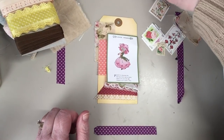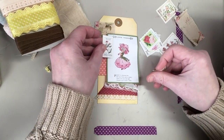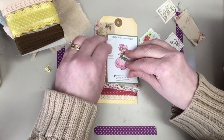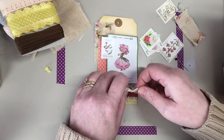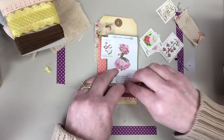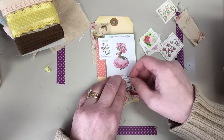So let's see how some stamps look. That piece just wants to curl.